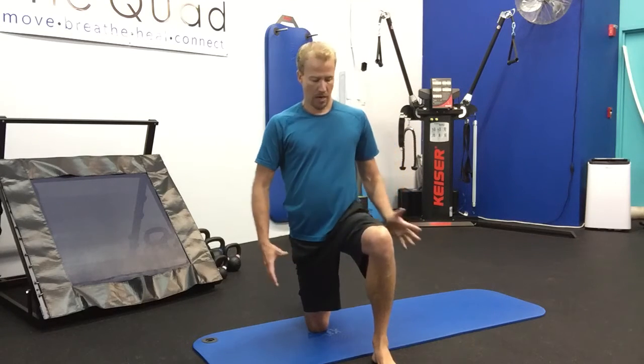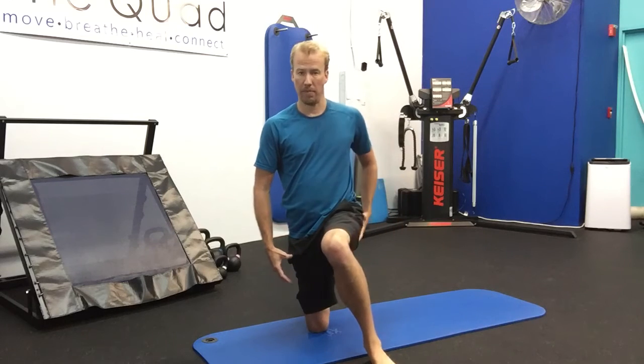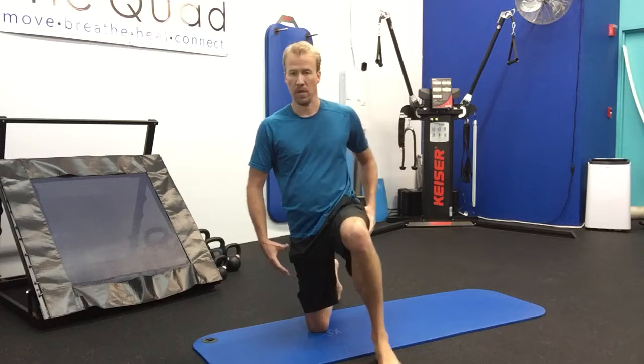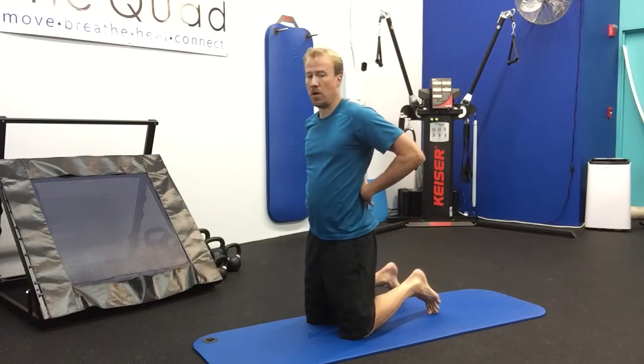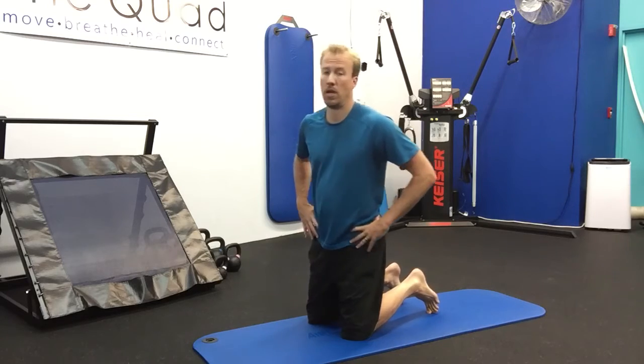Hello, today we're going to talk about hip stretching. You have your adductors which are on the inside of your hip and your abductors which are on the outside of the hip. You also have your low back muscles which can be super tight when your hips are unstable and immobile.